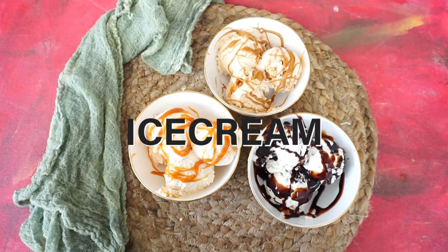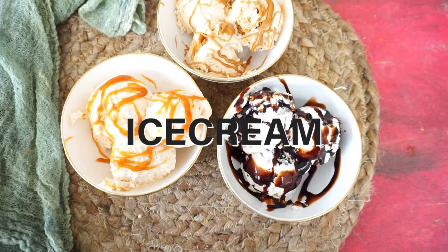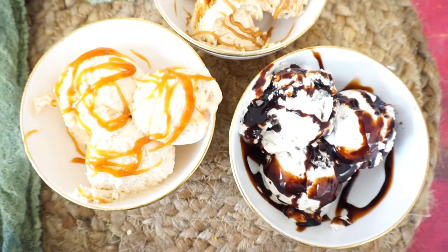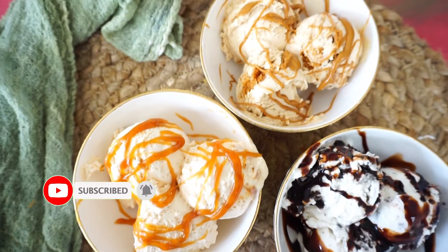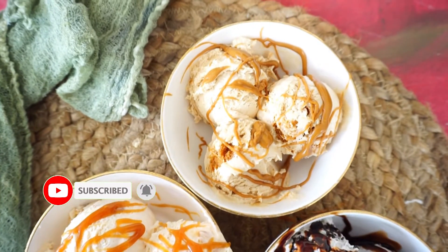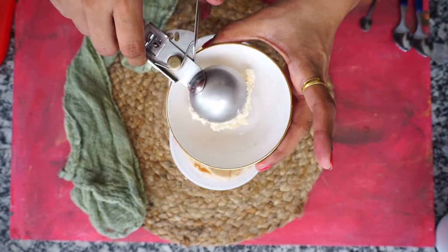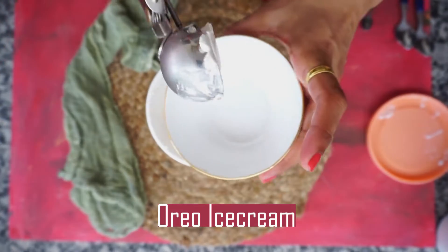Hi everyone, welcome to my channel Bake In Life. Today I am going to teach you how to make two ingredients, three flavored ice cream. We are going to make Oreo, Salted Caramel Sauce, and Lotus Biscoff Spread Ice Cream. It can be easily customized as per your flavors.